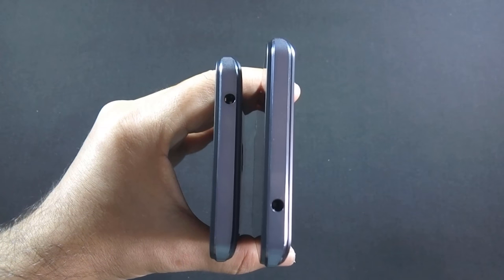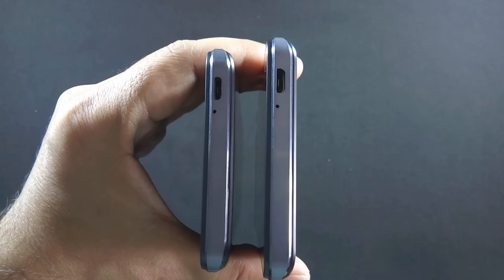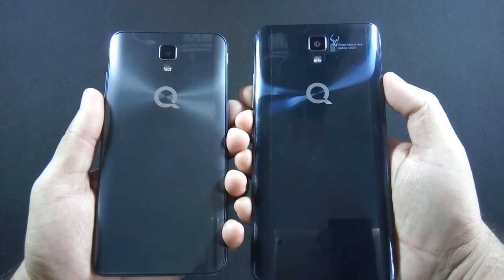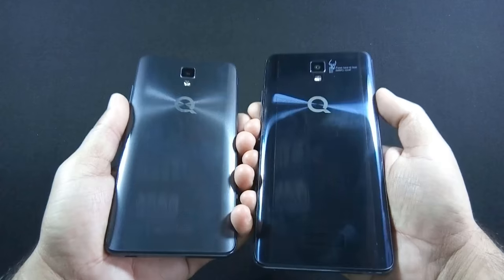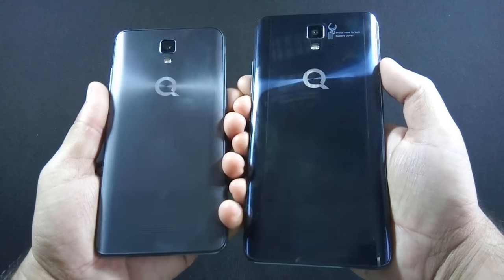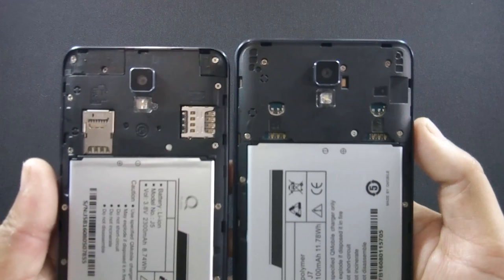Both phones have a 3.5mm headphone jack on the top. The right side of both phones is the same — both have volume rockers and a power button. There is a microphone and Micro USB port at the bottom, and nothing on the left side. Both phones have a camera along with LED flash and speaker grill at the back. The only difference is that J5 has an 8MP camera while J7 has a 5MP camera. The back cover of both phones is made of shiny plastic with ripple effects but is also a fingerprint magnet. Both phones have 2 dedicated SIM card slots and a separate Micro SD card slot, so you can use 2 SIMs and a Micro SD card simultaneously.